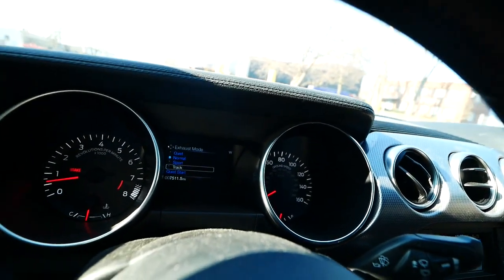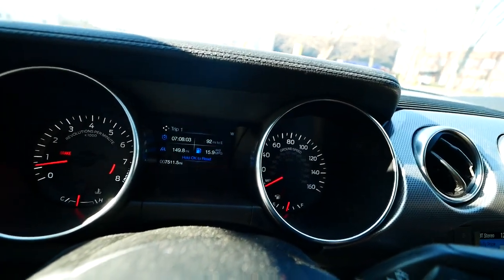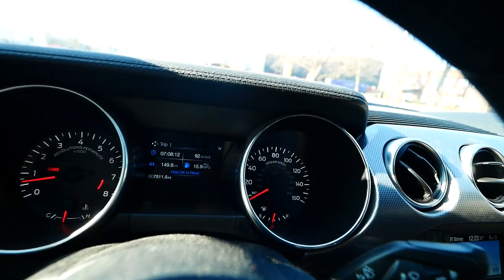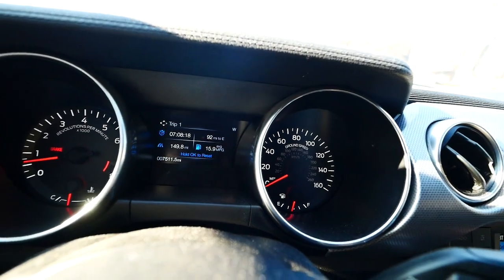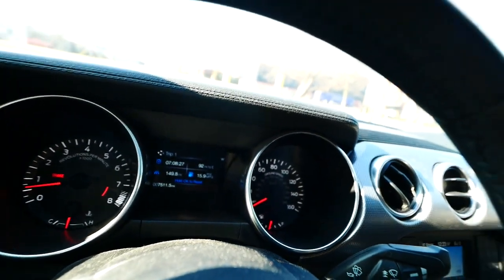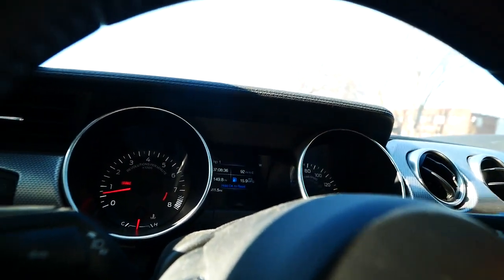I check my trip menu and calculate my miles per gallon by hand. I'm averaging about 16-17 mpg — I drove a little aggressively this tank because it's been nicer outside. Normally on the highway I can get 25 mpg; I've seen as high as 27 on a trip to Toronto. On a day-to-day basis driving through city traffic I get about 16 mpg on average.